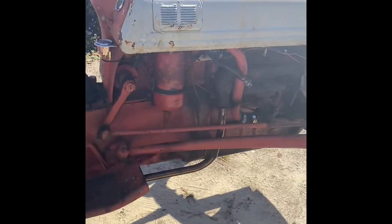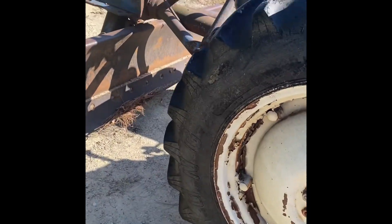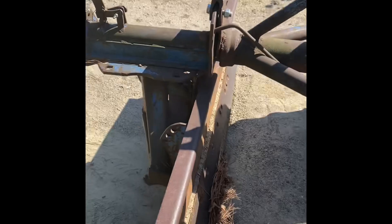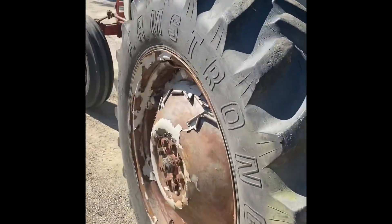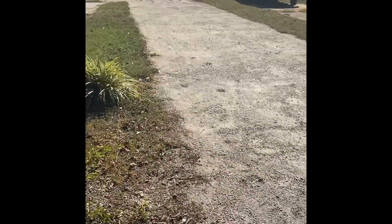Doesn't fix everything — we've still got that exhaust leak, but we'll get to that later. The only thing left to do now is try her out and see how she does. Going to go ahead and drag the driveway and see if we can fill in some of the holes.